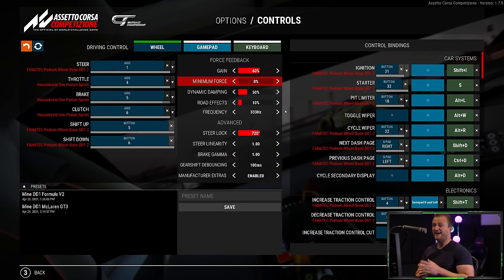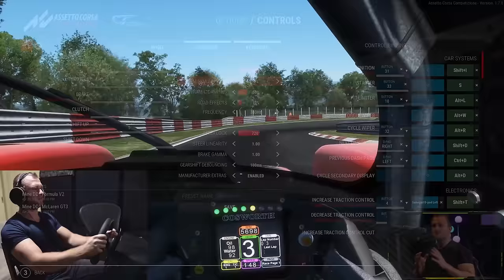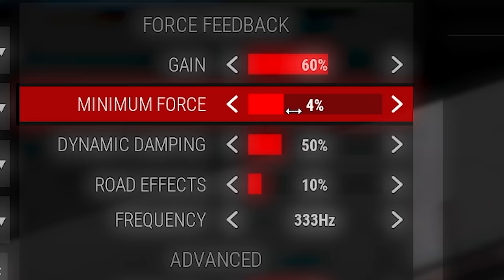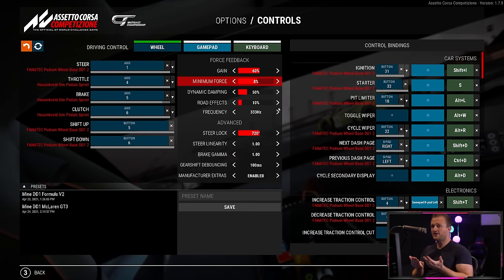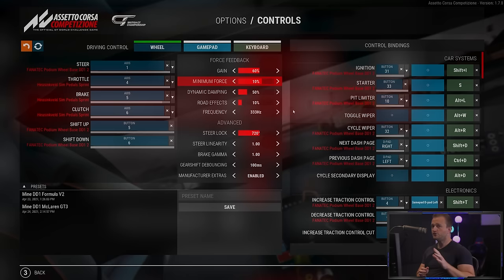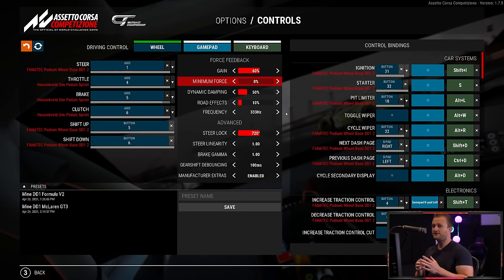Now that gain is set, we move to the second most important setting. For gear and belt-driven wheels this one is critical: minimum force overcomes the inertia of the moving parts to generate low-level forces. If you have it at zero on a lower-end wheelbase, you simply won't feel any road texture, curb texture, or finer details. On a wheelbase like the Thrustmaster T500RS or T300, a minimum force of around 8% tends to be ideal — it brings up that detail without too much coarseness. You may need to experiment, but generally it'll be between about 6 and 10%. For direct-driven wheelbases, you don't need minimum force at all — run it at zero, because there's no inertia to overcome; the shaft is connected directly to the motor.